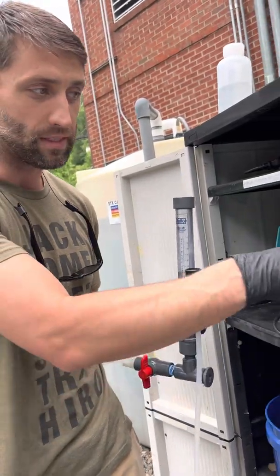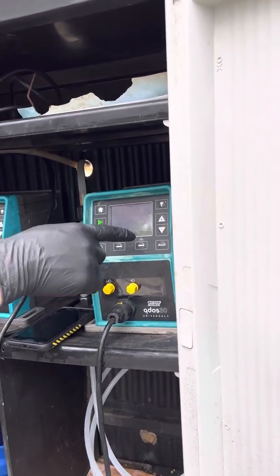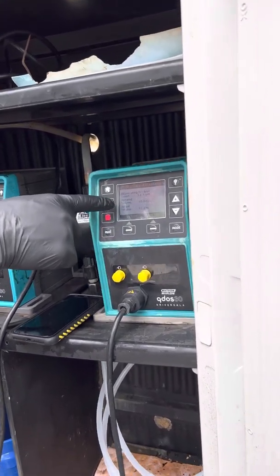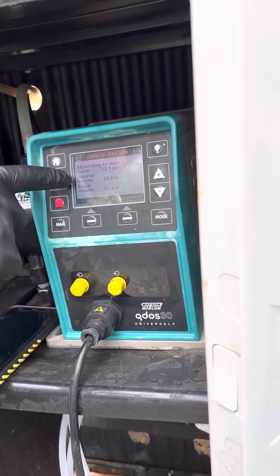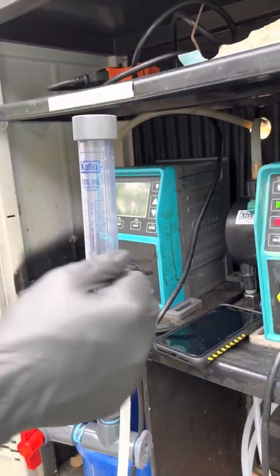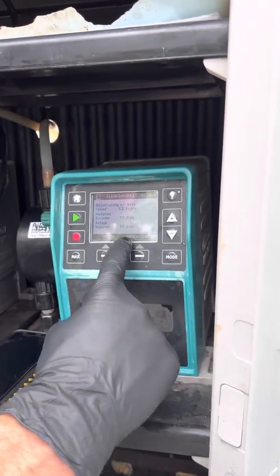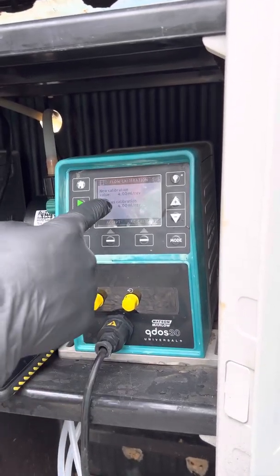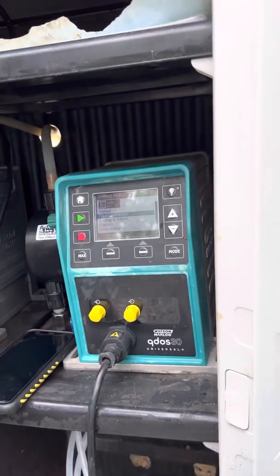If that's not the case, once we've finished the 15-second run and hit stop, I hit continue and get to the next screen. This screen shows the metered RPMs and metered volume — for example, it might say we think you did 10.2 mils in that period. If the actual reading on the column doesn't match, I can adjust the value up or down to enter the actual mils it did, then hit enter. That number will show up as the mils per revolution to accept. I accept that, and the pump is now calibrated.